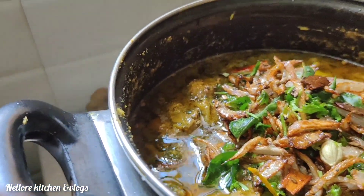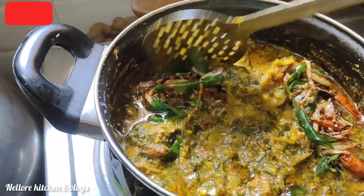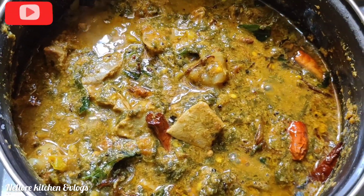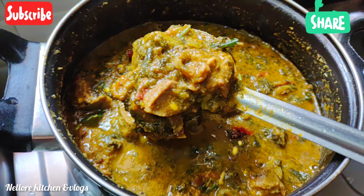The curry is ready. Please like, share, and comment.